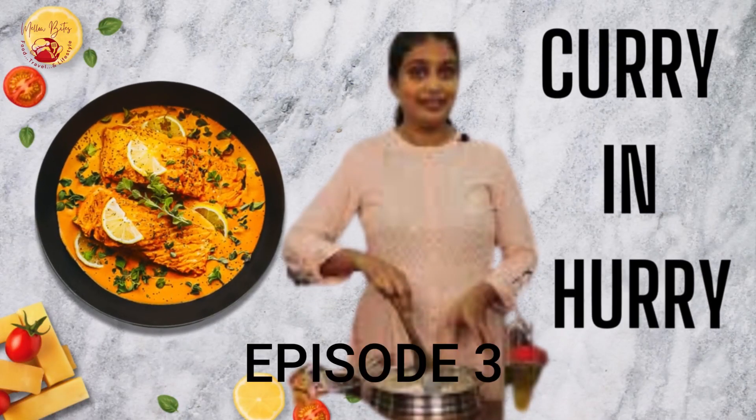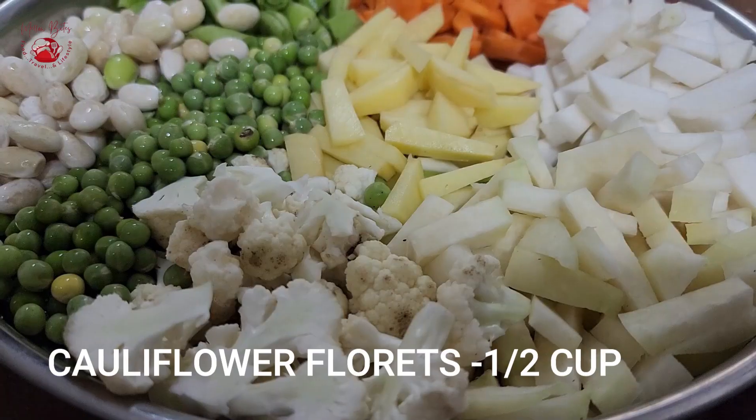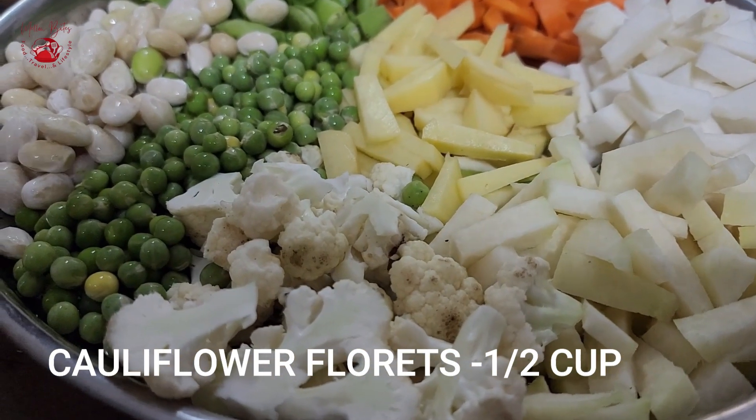Hi buddies, welcome to Mellow Bites, I'm Deepa. Are you in a hurry and you want to finish your breakfast and lunch with just one curry? Here we are — you're going to make just one curry that will suit for your breakfast and lunch and finish off your kitchen work very early. In this episode three of Curry in a Hurry, let's make classic South Indian style vegetable kurma.